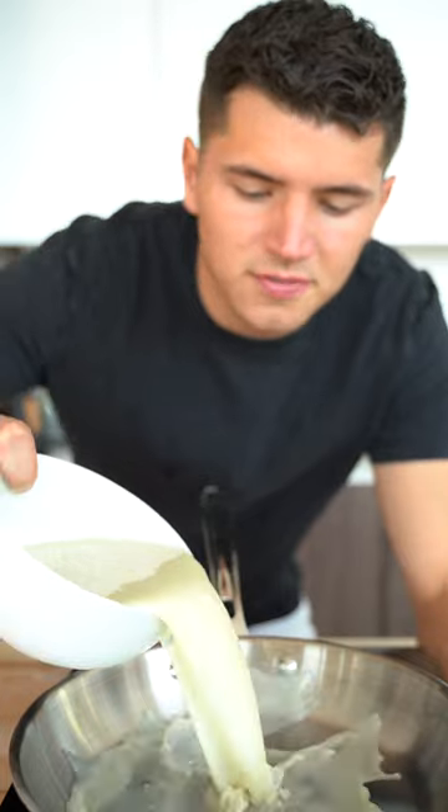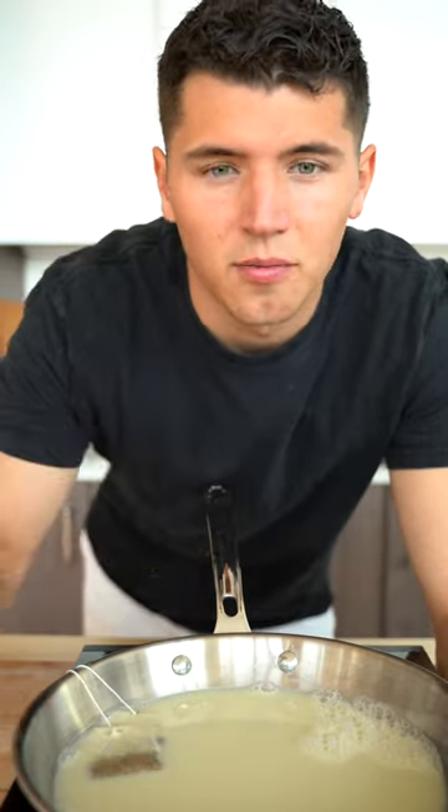For our tea, we'll add two cups of milk and two tea bags of chai. Then add a sprinkle of pumpkin spice and a sprinkle of sugar. After five minutes, remove the tea bags. Then add four tablespoons of pumpkin puree and a dash of vanilla extract.